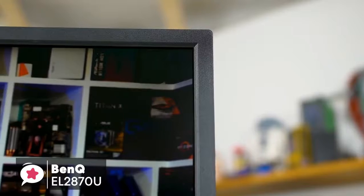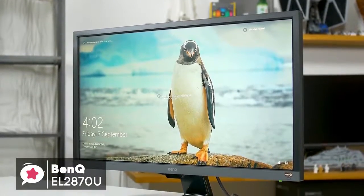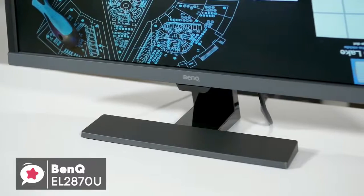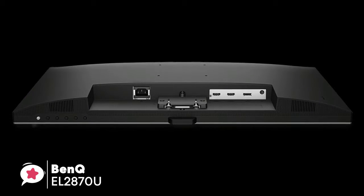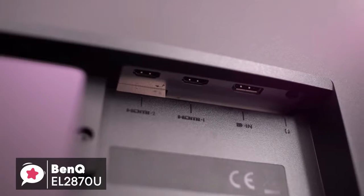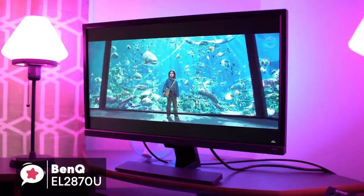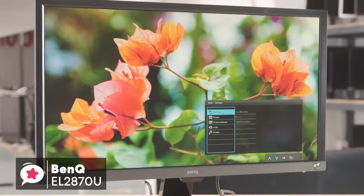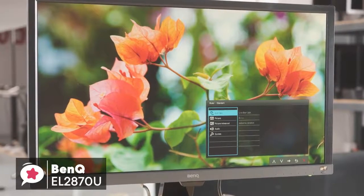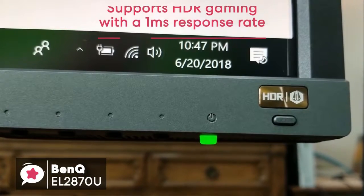For a 28-inch monitor, it does not feel bulky at all, and we personally like how minimalist this BenQ 4K monitor looks. The BenQ EL2870U comes with an HDMI 2.0 cable, and setting up the monitor with the base stand is very easy and straightforward, only taking a couple of minutes to put together. The monitor is 27.9 inches to be exact and 4K Ultra HD, with a 3840x2160 resolution.